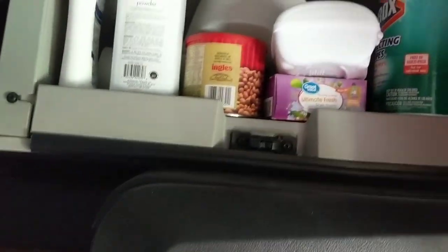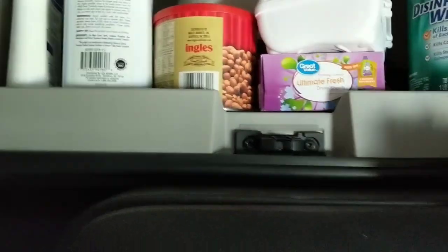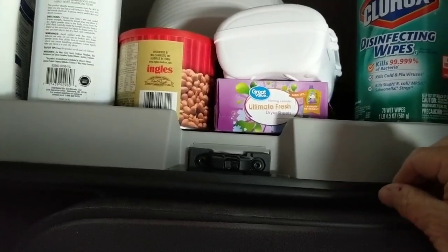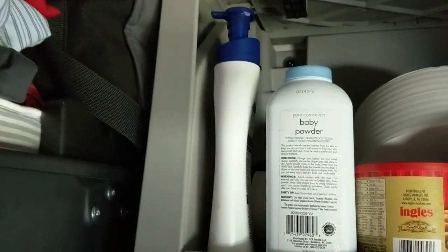Over here I have another compartment — it's junky. I've got my Clorox wipes in there, some stuff to keep it fresh. I use dryer sheets instead of those little Christmas tree air fresheners. I put about two or three out every now and then to make the truck smell good. I've got my baby powder, my hand lotion, paper towels, and stuff like that.